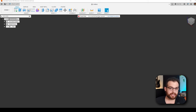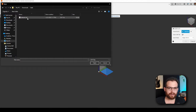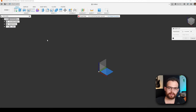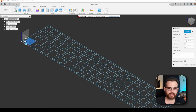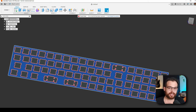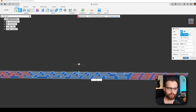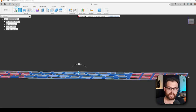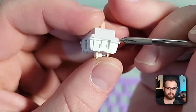With Fusion 360 open, I'm going to click on the Insert button and select Insert DXF, then navigate to where I saved the downloaded file from the plate generator. This will import the plate with the correct measurements. In Fusion 360, a 2D drawing like this is referred to as a sketch. Now that I have the plate as a sketch, I'll click on it and then select the Extrude button. I'm going to extrude this plate to a thickness of 1.5 millimeters — that is the mounting depth of a typical Cherry MX switch, where the little clip resides.